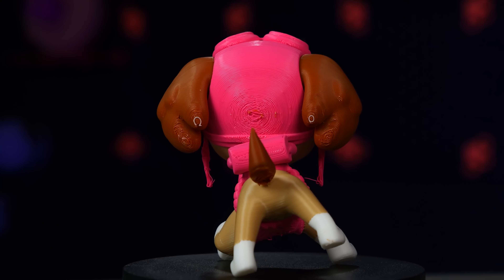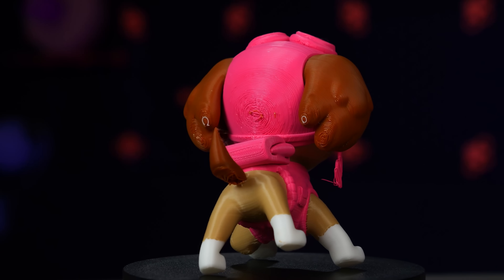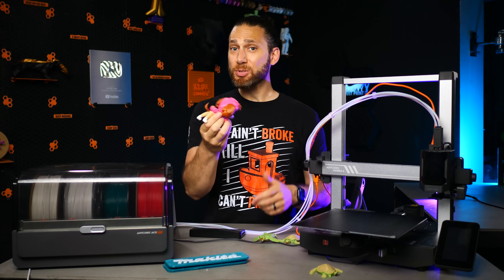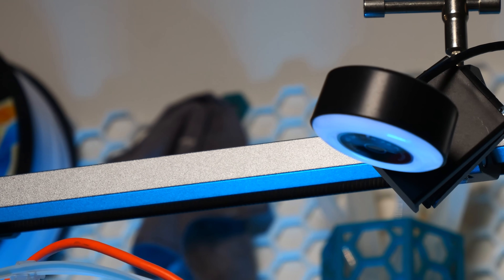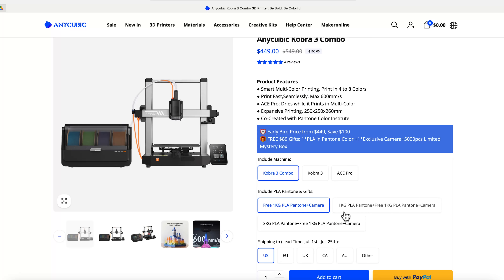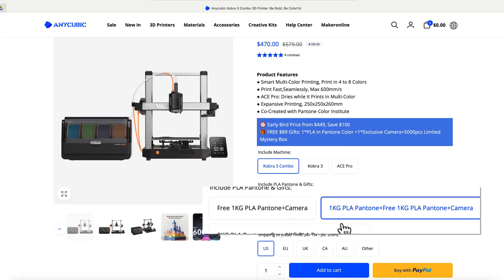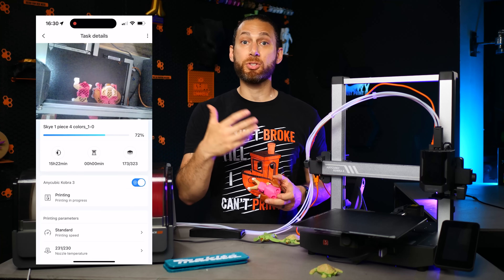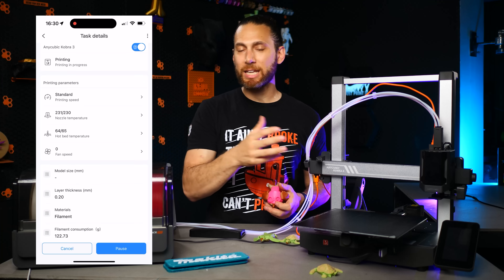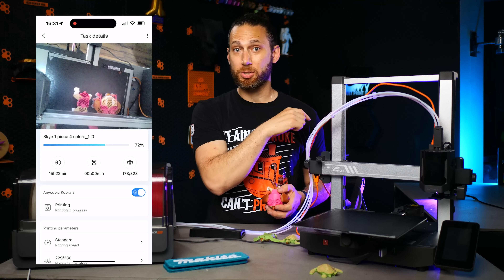Either way, this is yet another gorgeous multicolor model despite the few failed tree supports, and it also gave me the chance to test some of the smart features of this printer. So I hooked up a camera because unlike the launch bundle that Anycubic is offering right now, my review unit didn't come with one, and I wanted to be able to monitor my prints remotely through the same Anycubic app that I use with their resin printers.